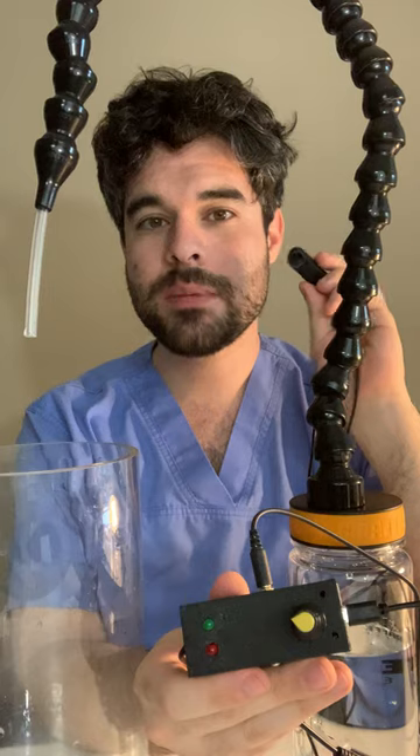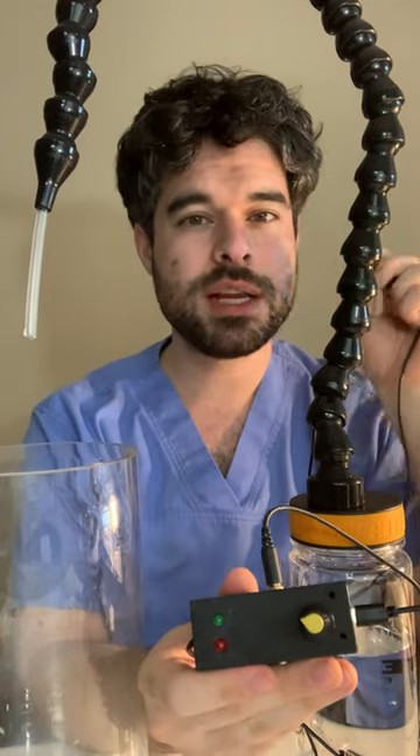You can see over here when I push this switch, if I want I can just get one tiny little drop at a time coming out — a very small amount.